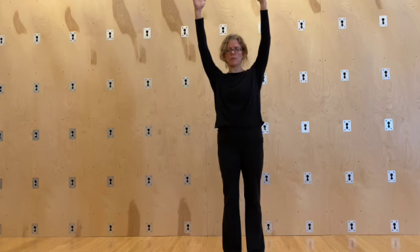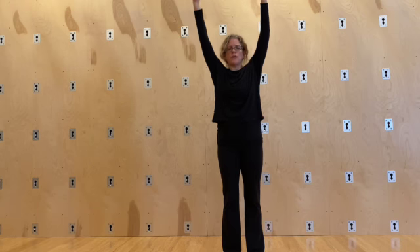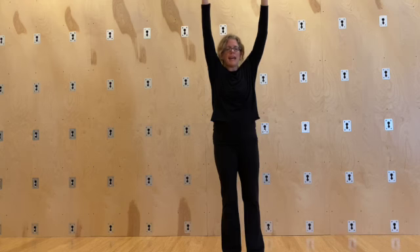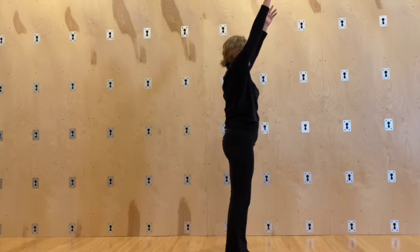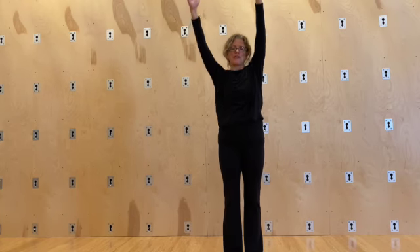We're going to take the arms directly overhead — same idea. Go into depression, neutral, elevation, neutral, depression. Notice what that does to your thoracic spine — it makes you want to lift your breastbone up when you drop down. Now we're going to do one at a time, just reaching from side to side.